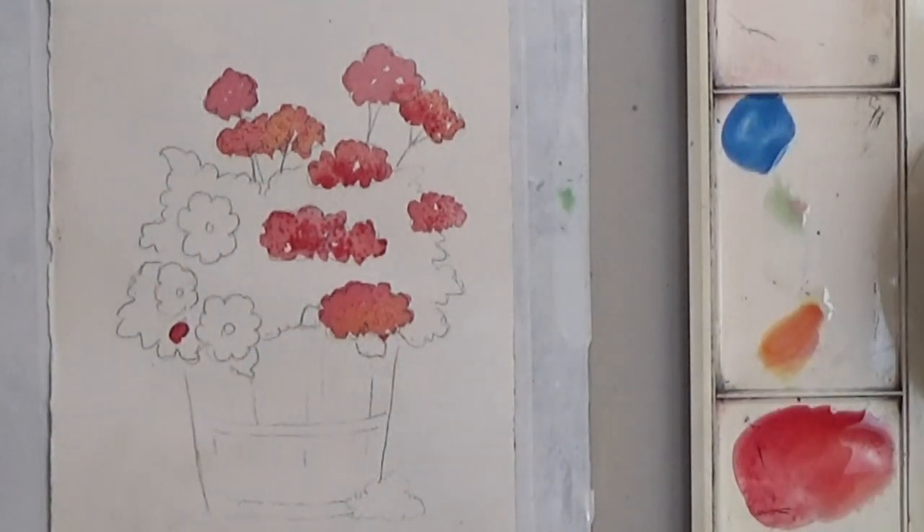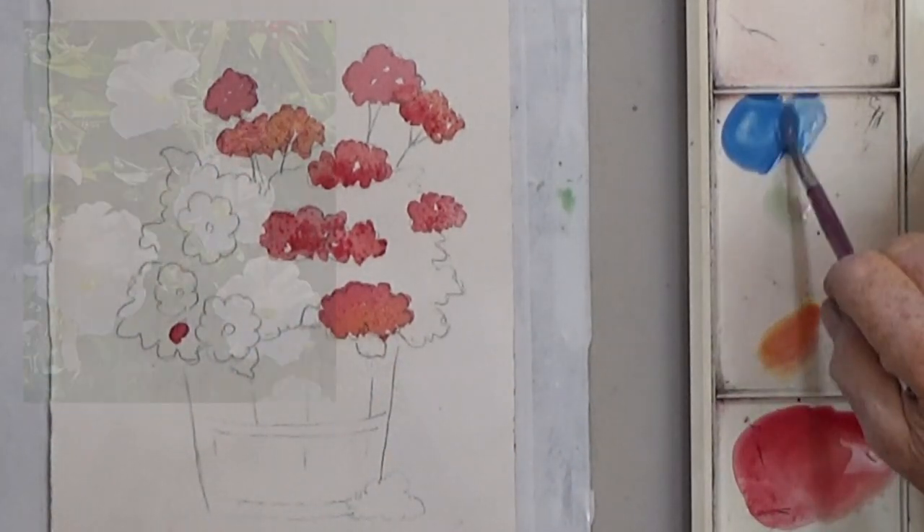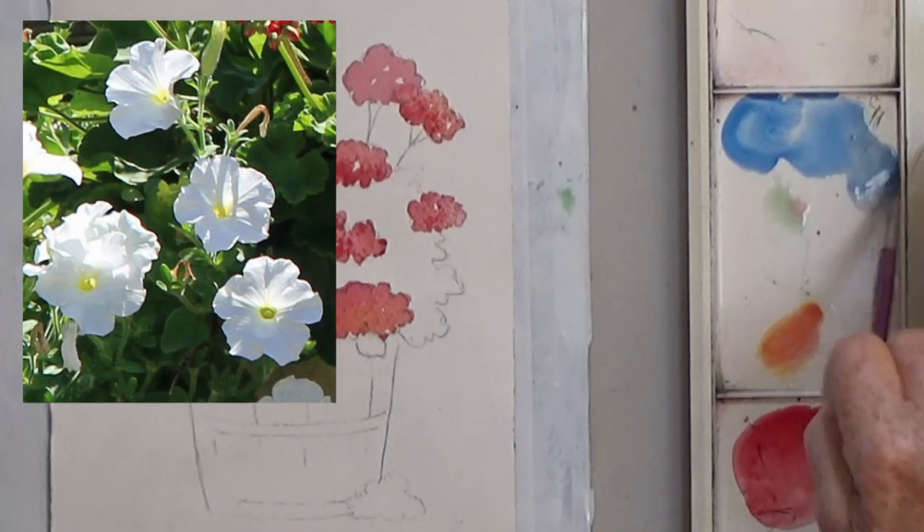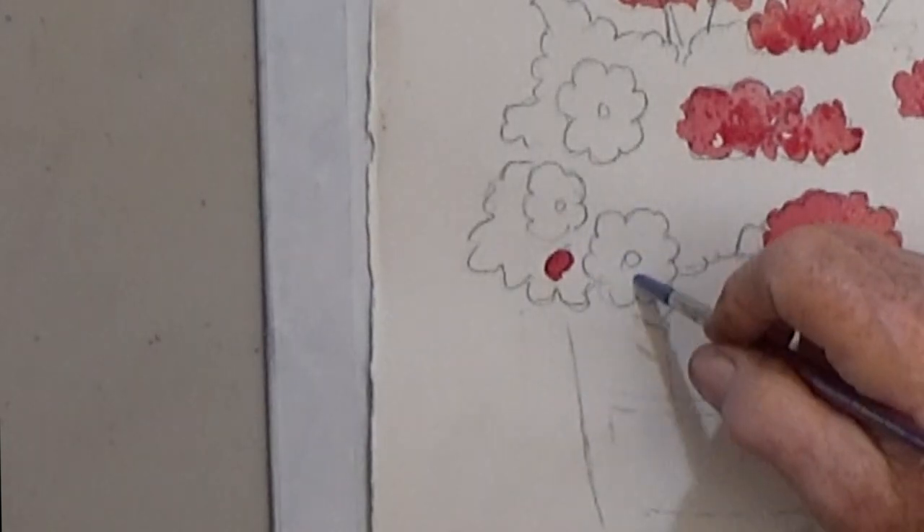Next, add blue shadows to the white flowers. Just dab in some light blue, and if it looks too dark you can lift it up with a paper towel.